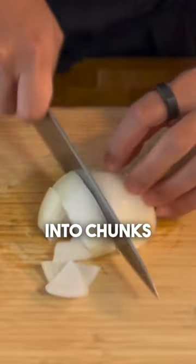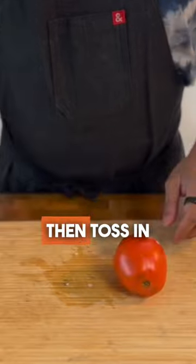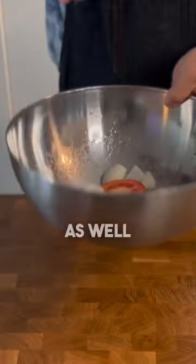Chop half a white onion into chunks and slice a Roma tomato in half, then toss in salt and oil to coat and add them to the sheet tray as well.